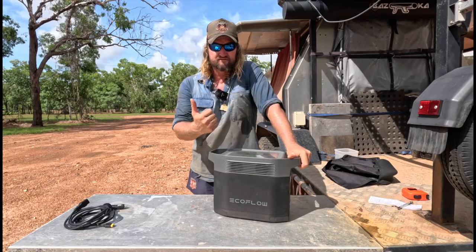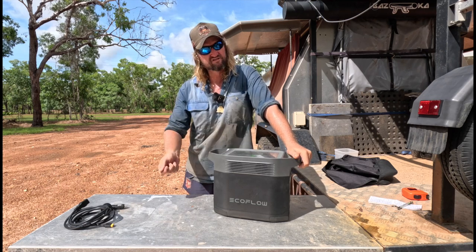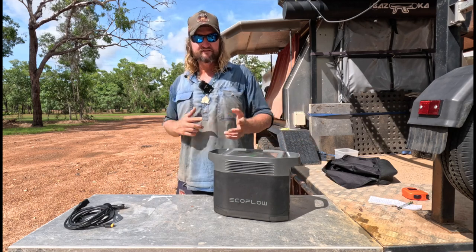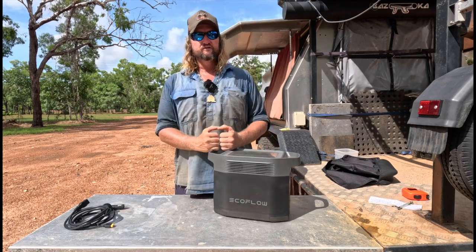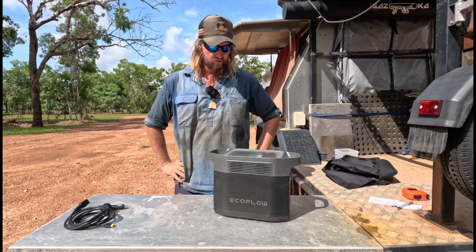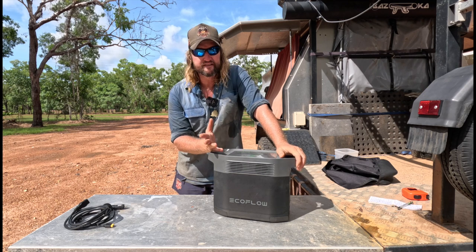I've been running an induction cooker off it and it's been going really well. I've cooked full-on meals — chicken, pasta, sausages, steaks. The longer meals are ones where you have to boil water for pasta or rice and then cook your mains — that's what draws it down. Simple things like sausages or steaks don't drop it below 80%. The only problem over time was not having enough solar, so I'd slowly drop down.